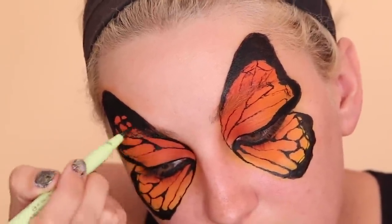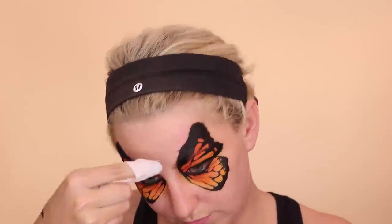Then I'm taking a makeup wipe and correcting the wings. I thought they were way too pointy — too triangular. So I'm taking my makeup wipe and wiping off a good majority of the outer part of the wings, and I think it looks so much better this way. Don't be afraid to just take some makeup remover and fix what you've got going on.